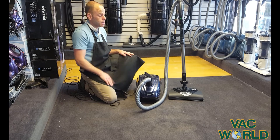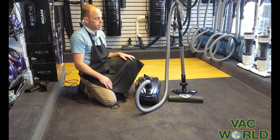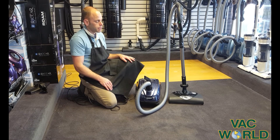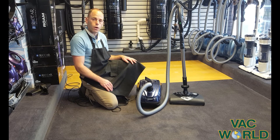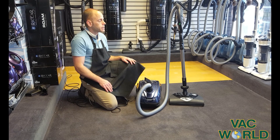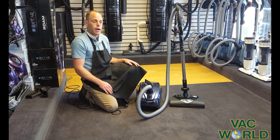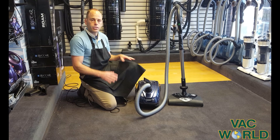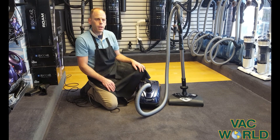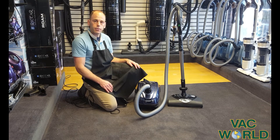I can't say enough about this machine. I really love a canister — I love the versatility of it, the maneuverability of it, the power of it. Come into the store, come check it out. And as always, we try to run our business as a ministry: selling quality products, taking care of people, making sure everything's done with a servant-heartedness. I just thank you for listening, and I hope you have a great day.